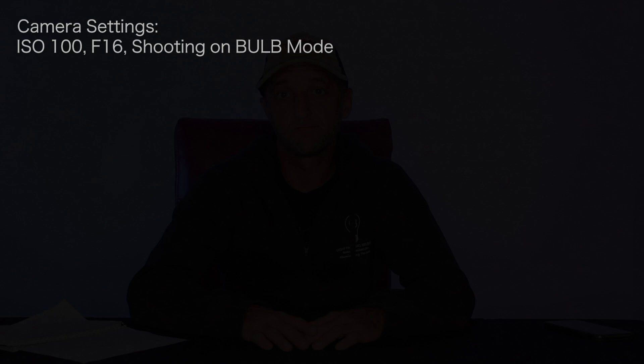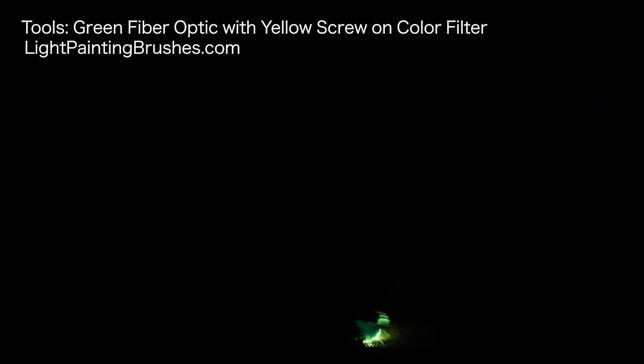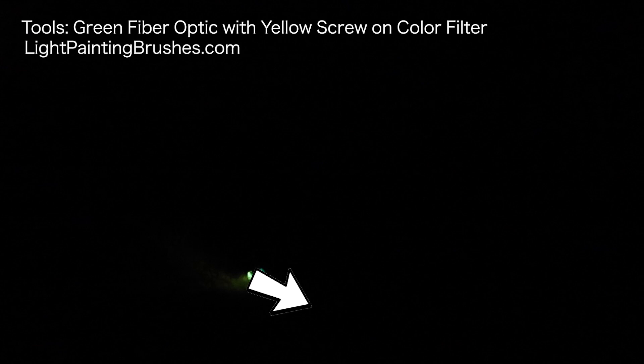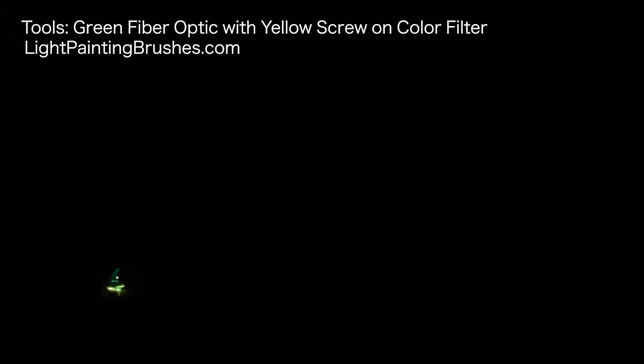Starting the exposure now — settings are ISO 100, F16, shooting on bulb mode. The first tool I'm using is the green fiber optic with the yellow screw-on color filter attached to the Soonfire DS30 flashlight. I'm waving the fiber optic around all over the ground of the scene. This is doing two things: it's creating little wisps of light that look like grass in the image, and it's illuminating all around the base of where the flower is going to be. I've marked a spot on the ground by digging a small hole with my foot so I know the base of the flower, and I'm working the light to and from that same spot each time.